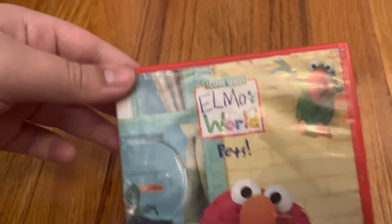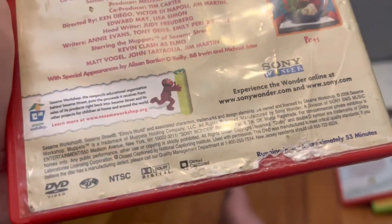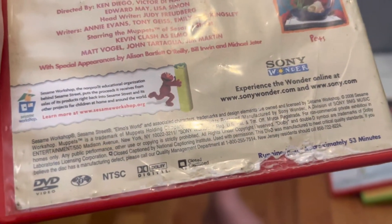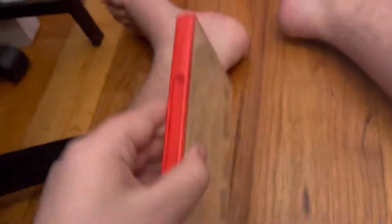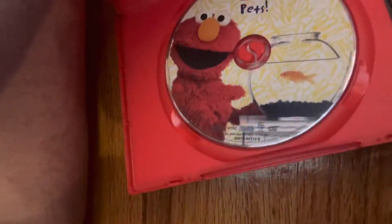Alright, next up are the Sesame Street Elmo's World DVDs. This is the 2016 Elmo's World Pets. I think it's not rated and it says approximately 53 minutes. Here's the disc, and this one says 'In the Workshop.'